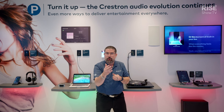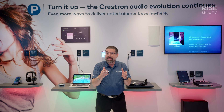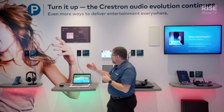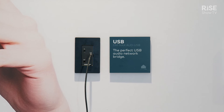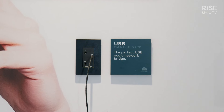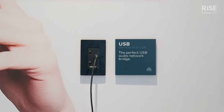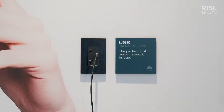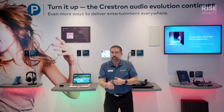Fantastic network solutions for your facility or for your home. Right over here, we have a USB-C interface for audio. It also does 3.5 millimeter in or out, so it's a bi-directional audio solution that also sits on your network, creating a great solution in your home, in your office, or on your campus.